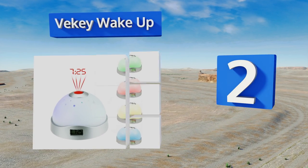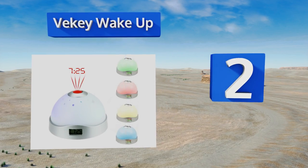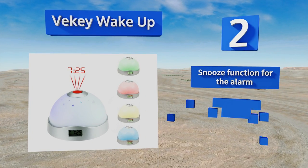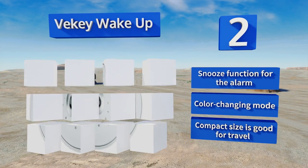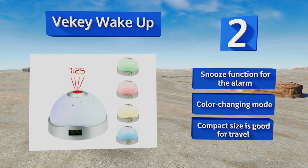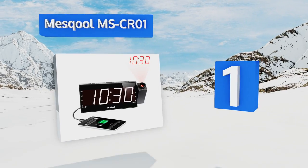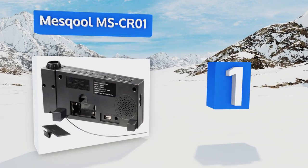At number two, ideal as a children's nightlight, the inexpensive V-Key Wake-Up has a small built-in display and a dome top that gently glows in your choice of seven colors. A simple tap throws an image of the time surrounded by the moon and stars onto a nearby wall or ceiling. It features a snooze function for the alarm, a color-changing mode, and a compact size that's good for travel.